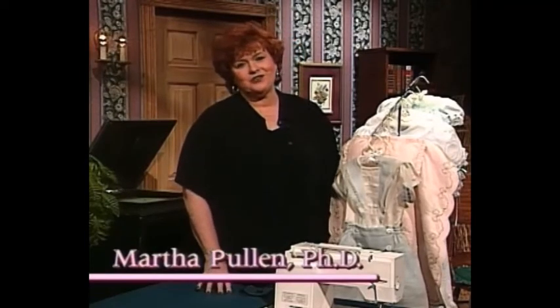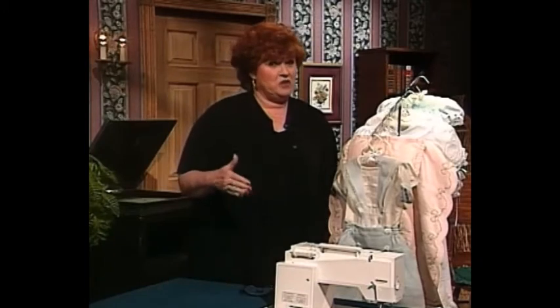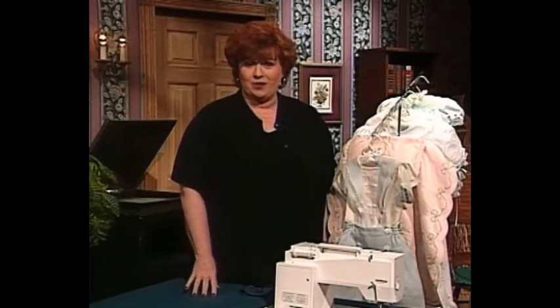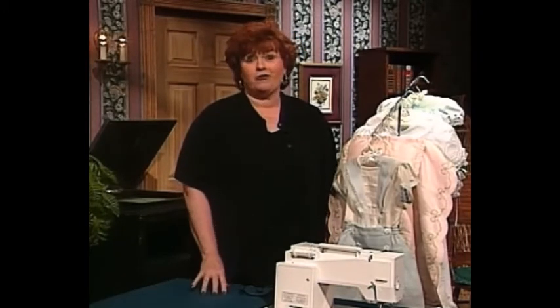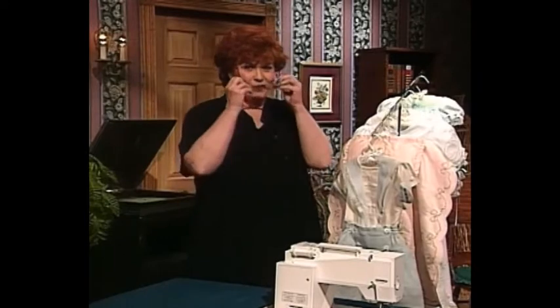Welcome to my sewing room. We have such an exciting show for you today. Some of you thought there was nothing new under the sun as far as lace shaping went — well, we were all wrong. We have pinless lace shaping now, and I'm going to share some really exciting things with you in just a few minutes.